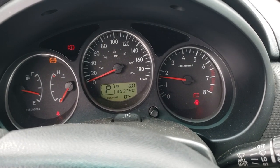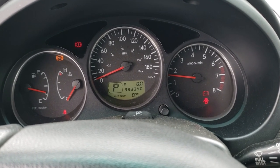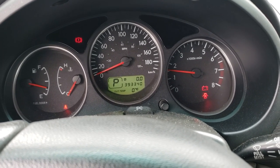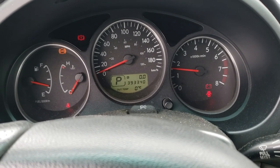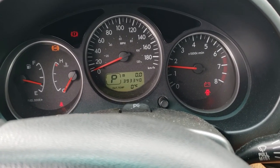Generally when your alternator fails, the battery light is your first indicator. The ABS light will also commonly come on. The brake light is just on because the hand brake is up, but that doesn't matter.